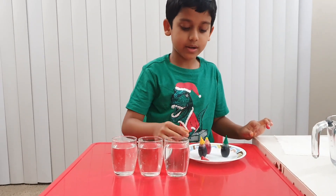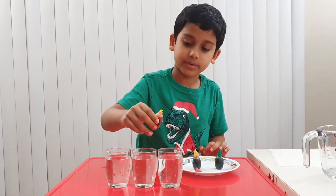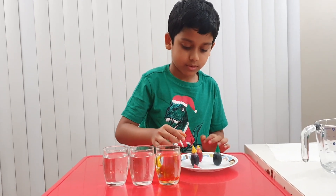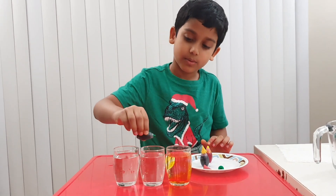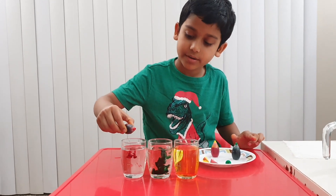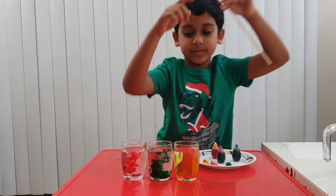So now take your food coloring. I'll go with yellow first — one, two. Now let's go with green next — one, two. Now let's go with red — one, two. Okay, then now let's mix it.